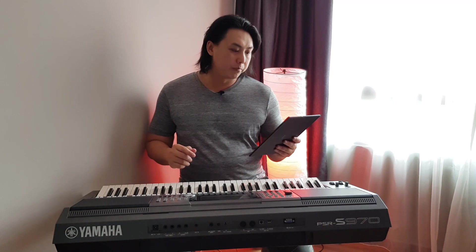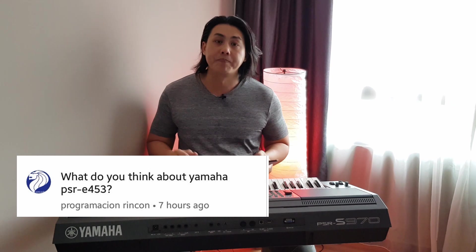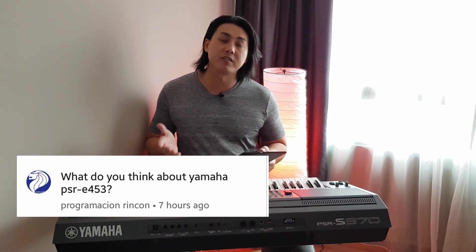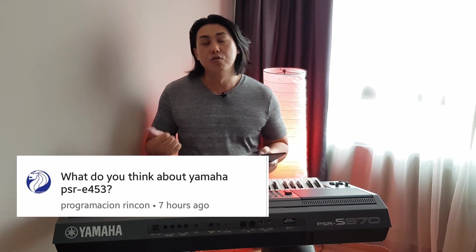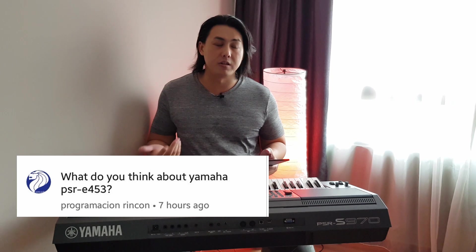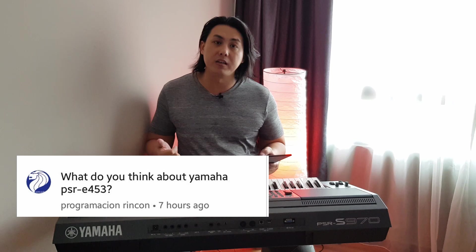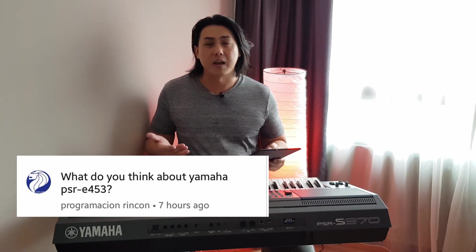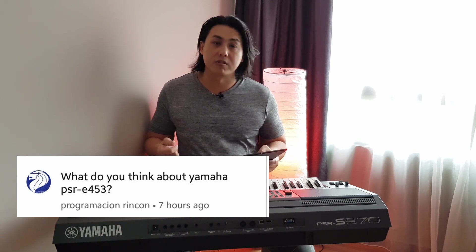Question number one is by Pragamashion Rincon, asking what I think about the Yamaha PSR-E453. If you have a good discount on the E453 because it's the older model and shops are trying to get rid of it, and it's much cheaper than the E463, and you don't need the recording to USB stick or the quick sampling, then please buy the E453. I don't think there are actually a lot more voices or styles on the E463 to justify the higher price if you're not using those features.